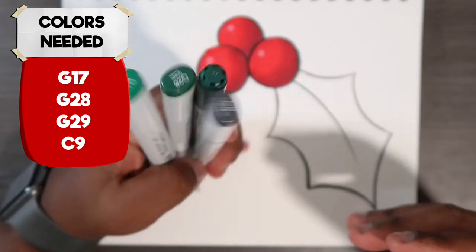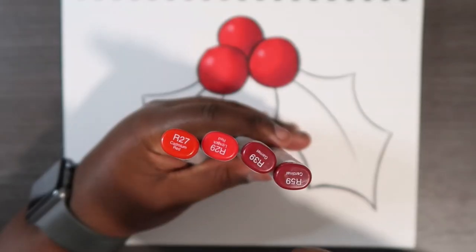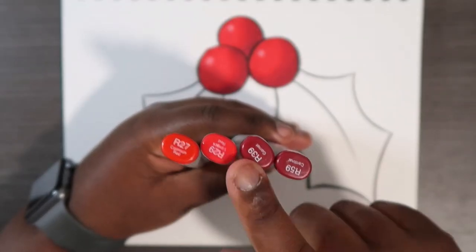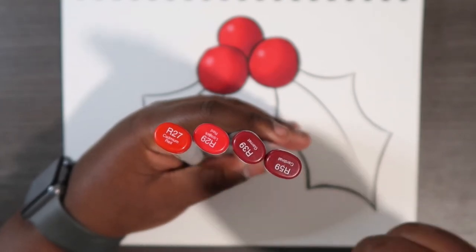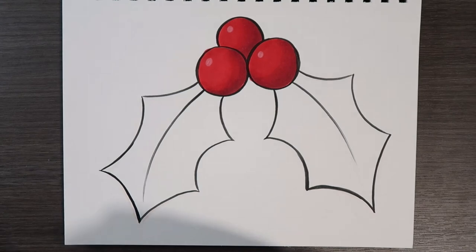In case you are wondering what color I used for the berries, I used R27, R29, R39, and R59. I used those for the berries and I added a few highlights using some colored pencils.